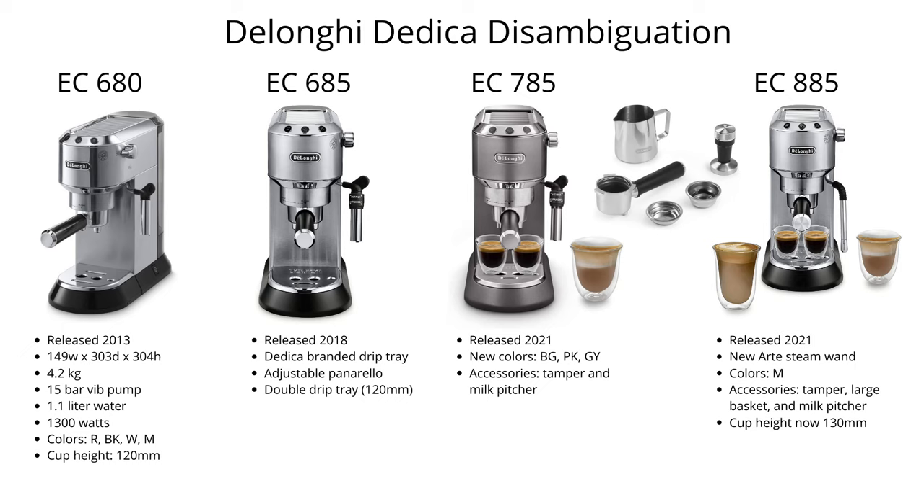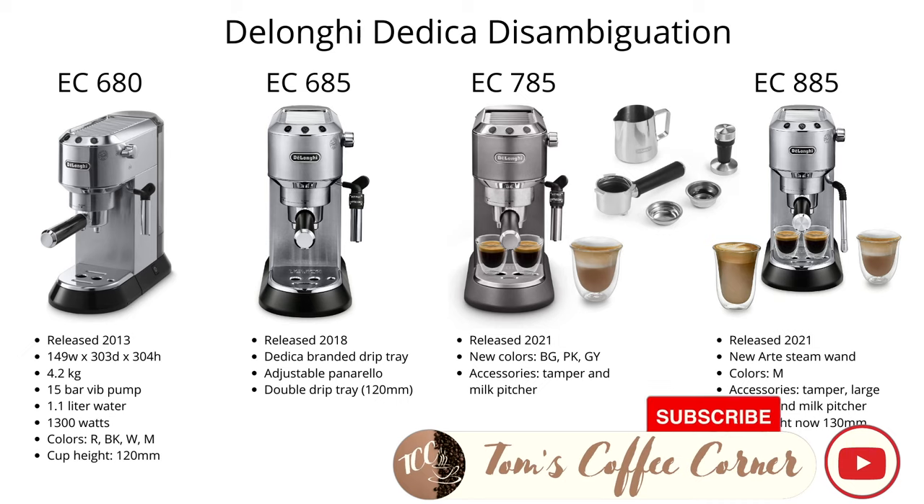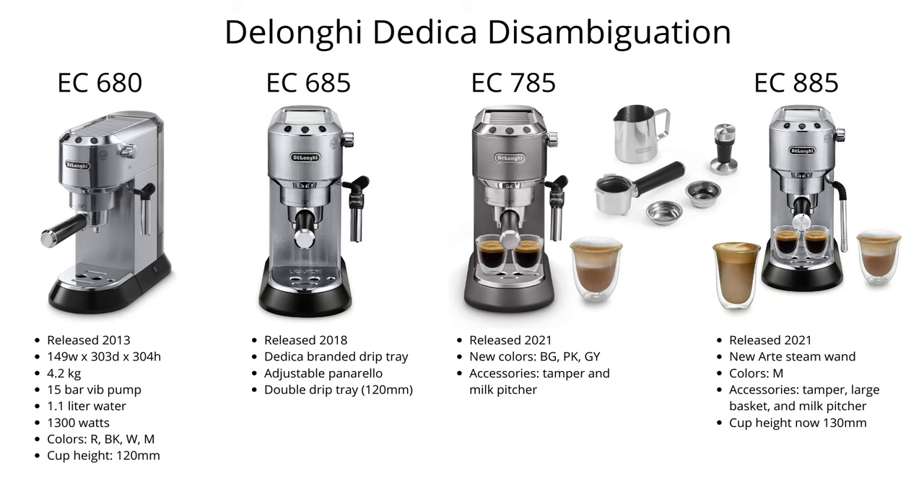Hello coffee friends, this is Tom from Tom's Coffee Corner and today we are going to look at something that I have wanted to do for a while now — the DeLonghi Dedica disambiguation. We've got the highly successful EC680 model, released in 2013, but we also have the models EC685, EC785, and the EC885. These models all look very similar, and today we are going to take a look at what differentiates them.